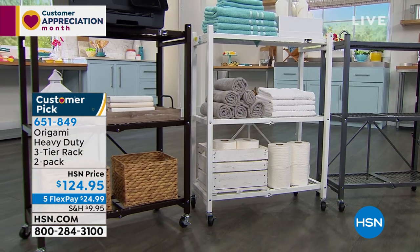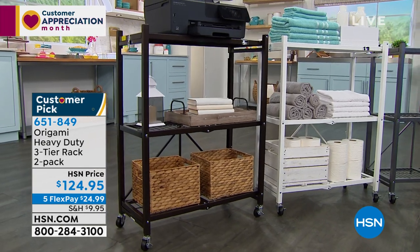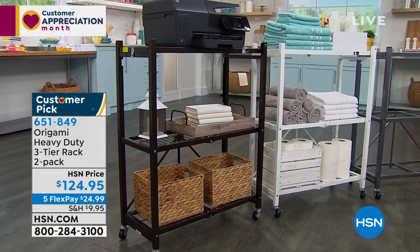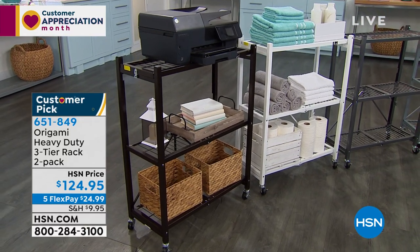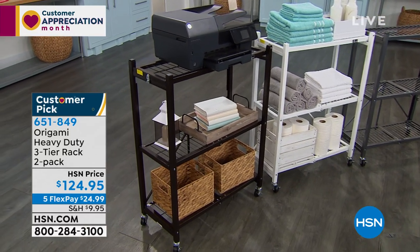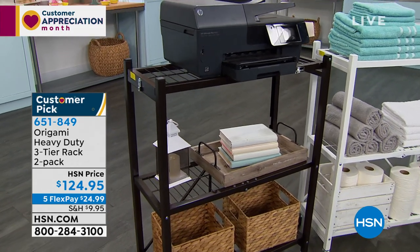Use it for your storage, use it to hold extra stuff — towels, baskets, whatever you need. You're getting a two-pack today for $124, so you're welcome to shop early on this massive customer pick. Item number 651-849. Give us about 20 minutes and we'll have a full presentation coming up for you.